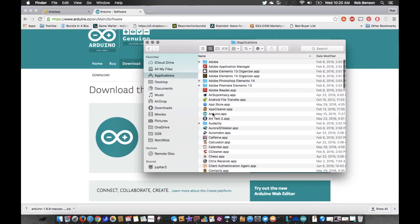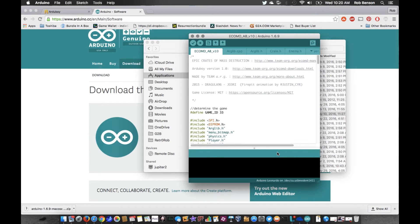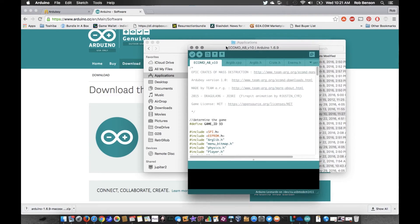First time it might give you a warning about unsigned code — just go ahead and execute it. I think I have a video on getting your Mac to run things flagged as unsigned code, but I don't think you'll have much of a problem because they did end up having to sign it to get the drivers to work properly. Also worth pointing out: contrary to some guides, you don't need to do an unsigning through the Terminal anymore — it's all okay nowadays.